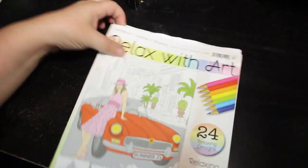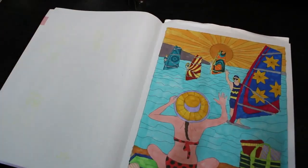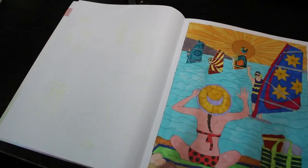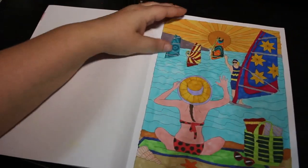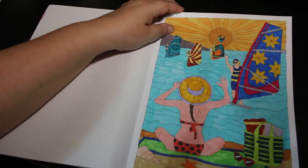This is also a prompt for Coloropoly — my prompt for this one was 'summer.' So I picked this lovely lady sitting on the beach, again done with my twin markers. I just enjoyed coloring it — a nice sunny summer one for Coloropoly.